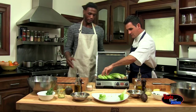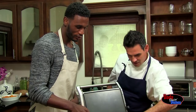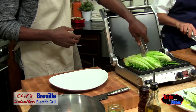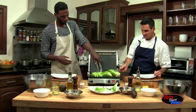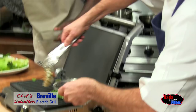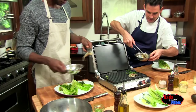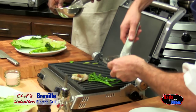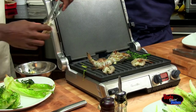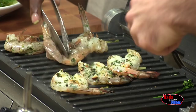Never sautéed lettuce before. We're just going to try to get some marks on it a little bit — we don't want it to wilt too much. Here we can go ahead and just lay on our shrimp. We're going to first put the flesh side down, then finish it on the shell side. We're going to finish off the shrimp. The shrimp will be coming soon.